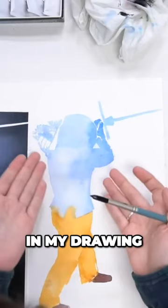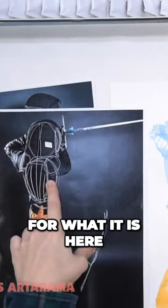It looks like, in my drawing, I have the arms raised maybe a little bit too high for what it is here, so I'm gonna leave a little bit of a gap down here so I can lower them back down.